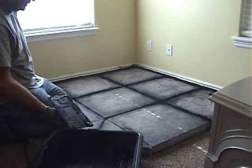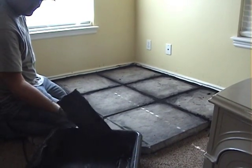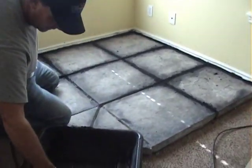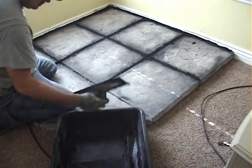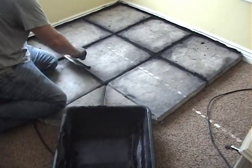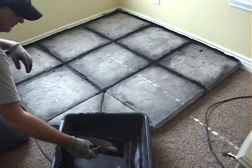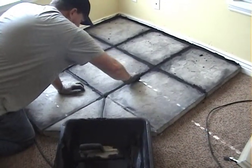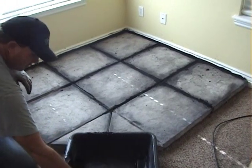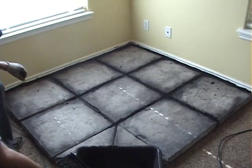So one last thing — we've got the blocks set and we are just grouting the joints. What I do is just get a little on the edge here and just fill in the cracks. We're almost done. I've got the blocks on, so I'll just get this filled in and take my finger and just kind of push it in there. Rub it in really good and clean it up, just like we're grouting tile.